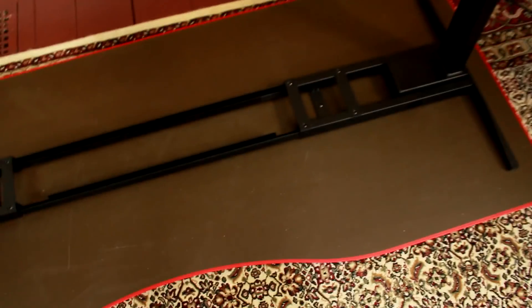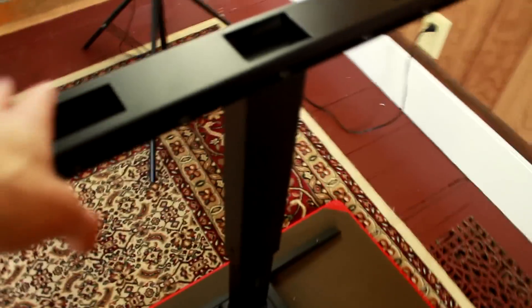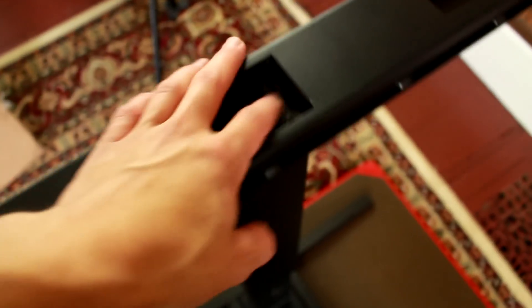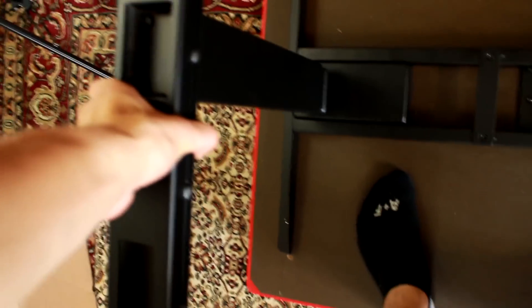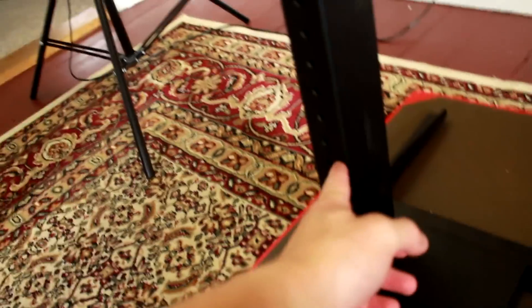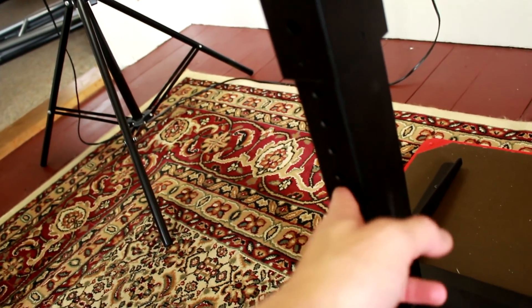Alright guys, I've just finished bolting everything in. It was fairly easy just going along with the instructions. I was a little confused about these pieces at first, but you put those there and to get this thing to be adjustable, all you have to do is pull it up, push it down, and then take the G-bolt and put it in at whatever height you want. I'm going to go ahead and figure out what height I want.